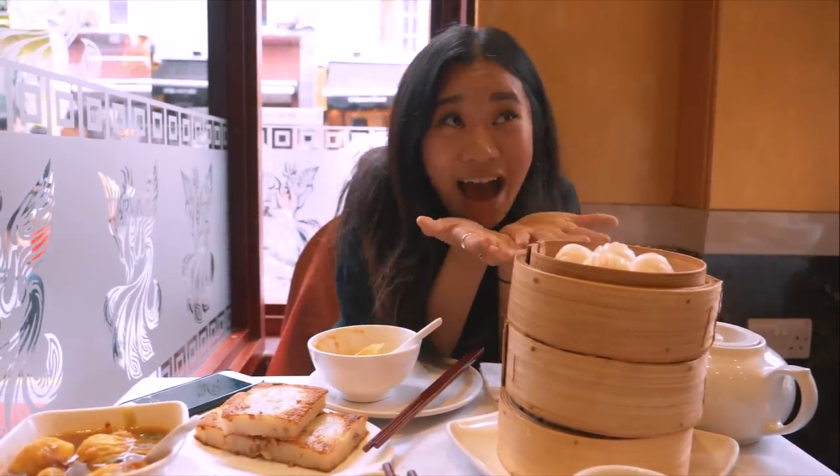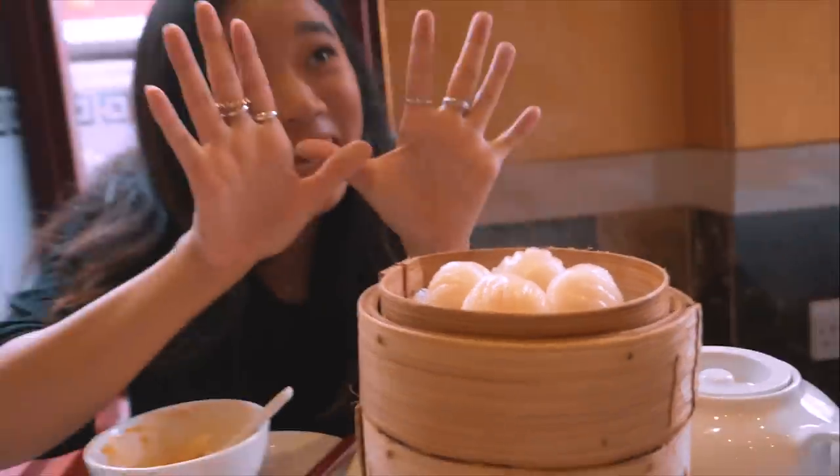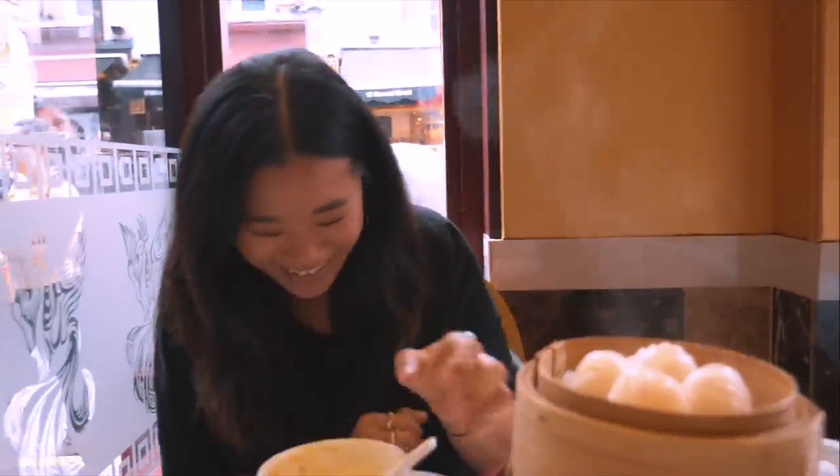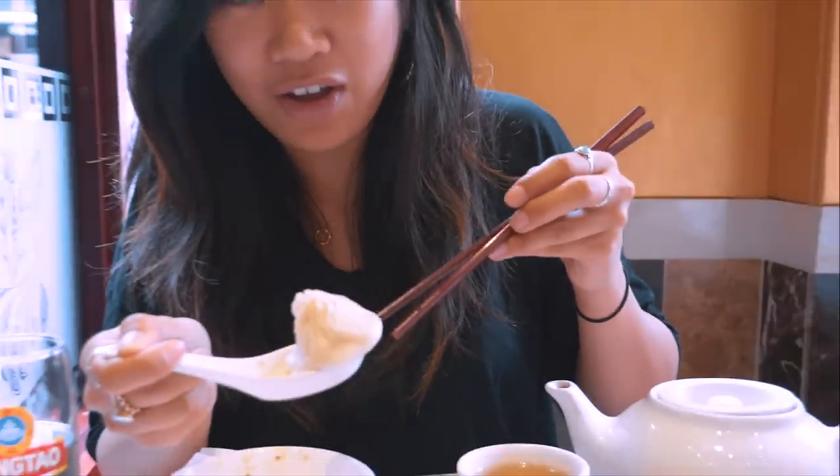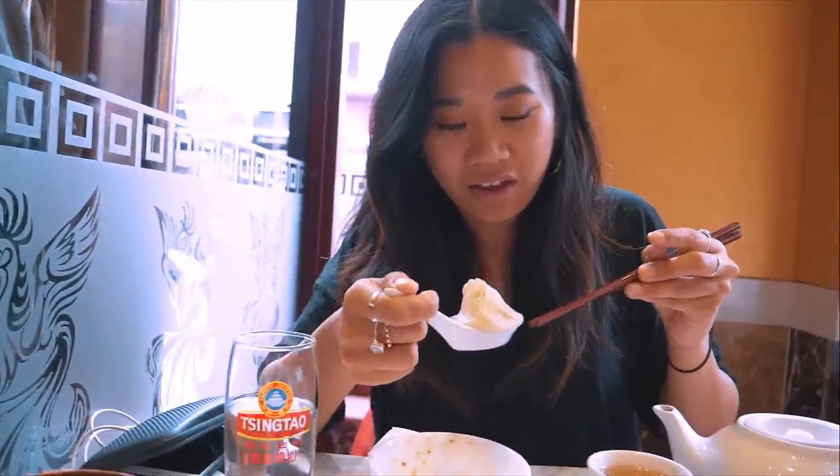It's good to stack the baskets to retain the heat. I'm always so scared of breaking the soup dumpling. It's okay — it's not really that hot. Have it with vinegar.